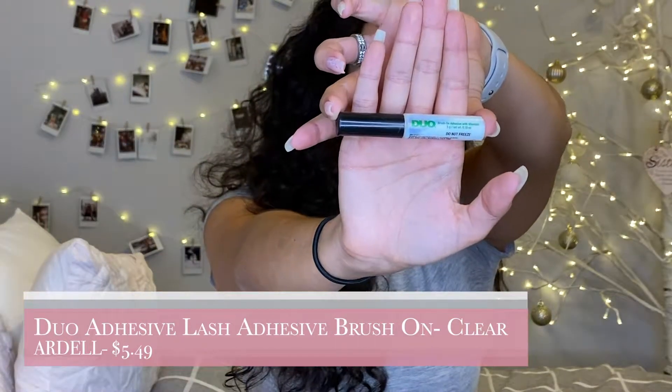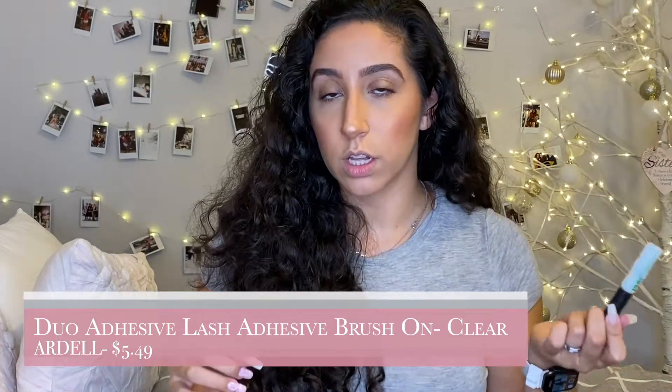Then I go in with my Duo brush-on adhesive — the green one with white glue that turns clear as it dries. For people who are cautious about eye health or contact lens wearers, you can put the glue on the back of your hand and use a liner brush to apply it. I'm going to go ahead and use the brush to align my lash line with this glue.